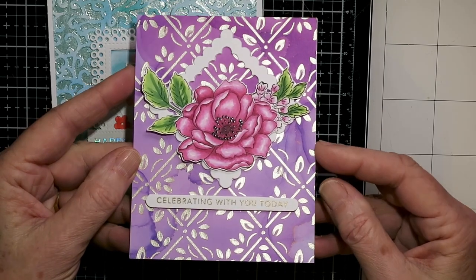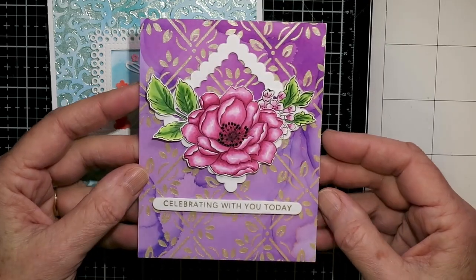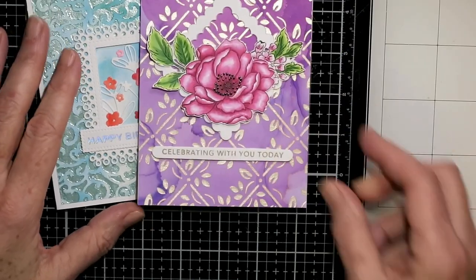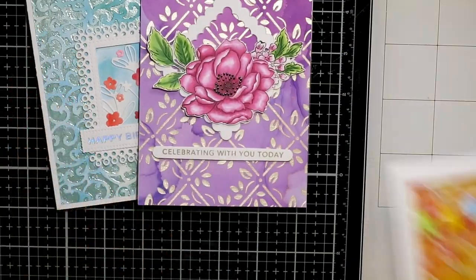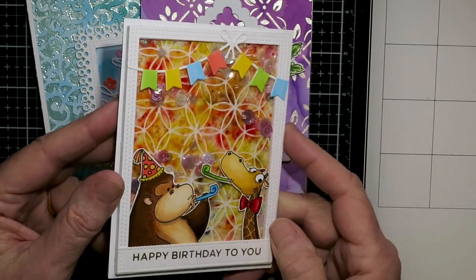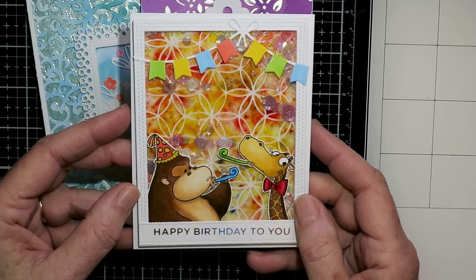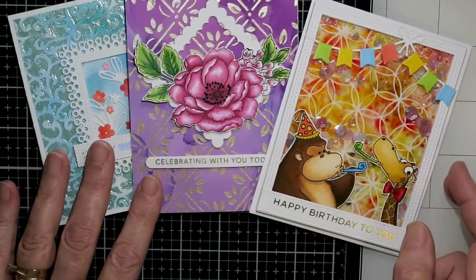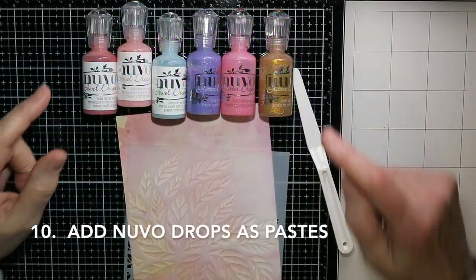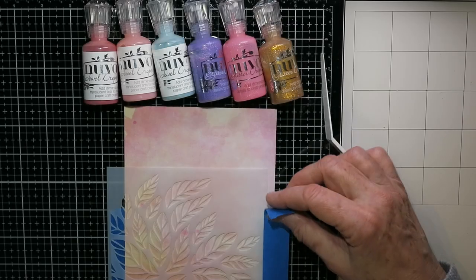Here is the Altenew Beautiful Day flower card — I've just added a square frame to the center and a sentiment. I really like that pattern background. And here's the shaker I made with the transparent acetate — the acetate I worked on is at the back against the card front, and then there's a clear piece across the top of the shaker.